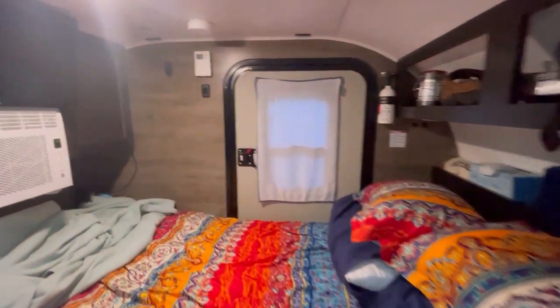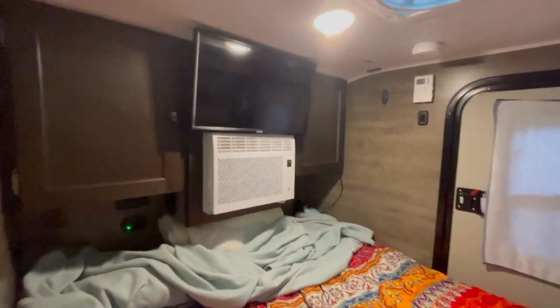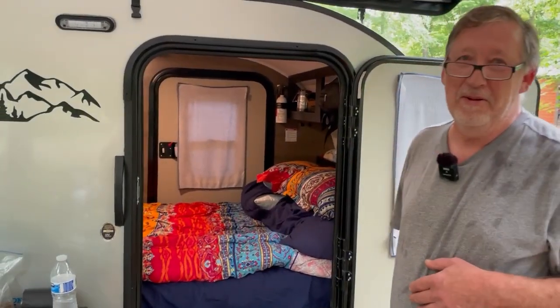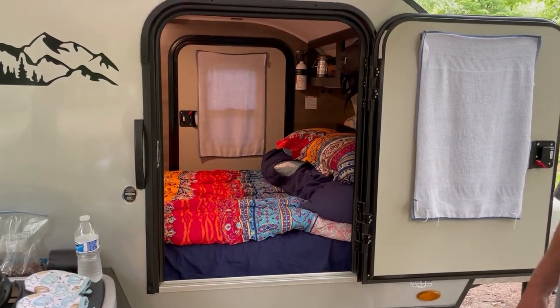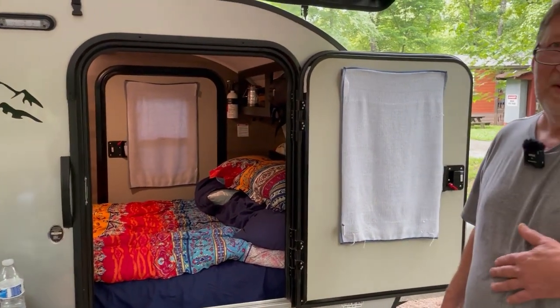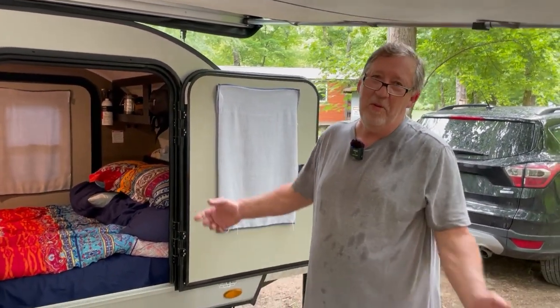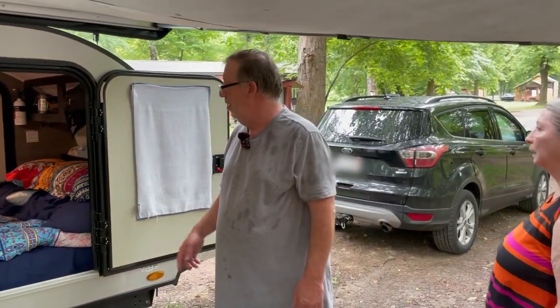I removed all the storage to put this 10-inch Serta mattress in here in a box. I bought it, brought it here, put the box inside and opened it up. Steve got one of those packaged mattresses — a 10-inch — that's going to be pretty comfortable. I love the idea that you fit it in the box. Do you think you could take it out if you had to? Yeah, I think I could. If you can fold it up to get it in a box, I'm pretty sure I could fold it up to get it out.